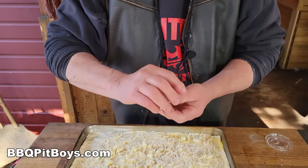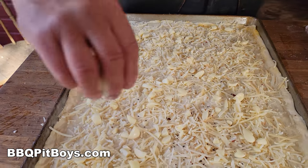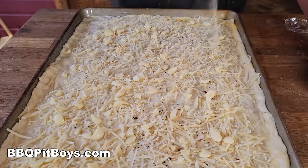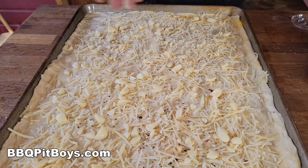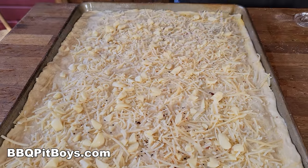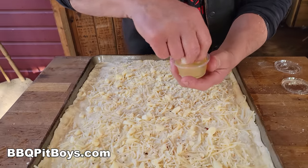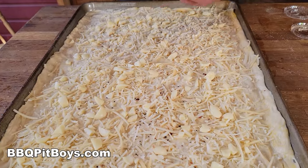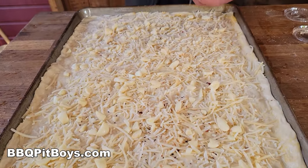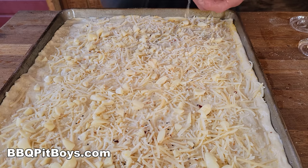We've got a little bit of garlic powder — just a little bit, in addition to the chunks of garlic. And now we'll spritz on some lemon juice. The lemon juice with the clams. Perfect.